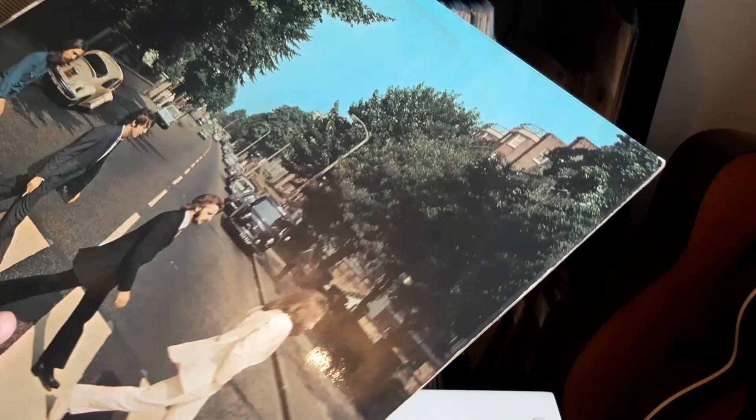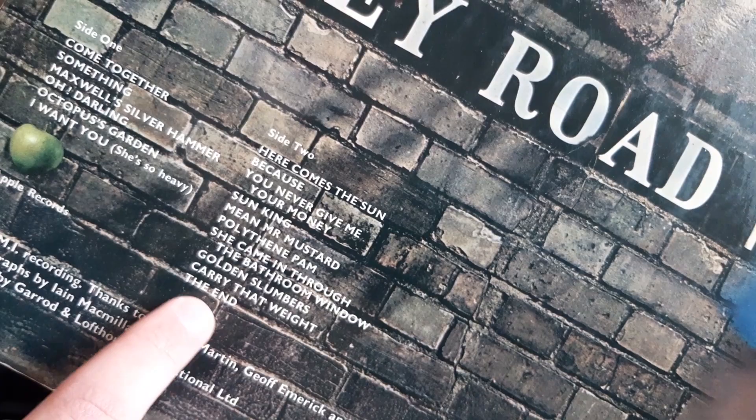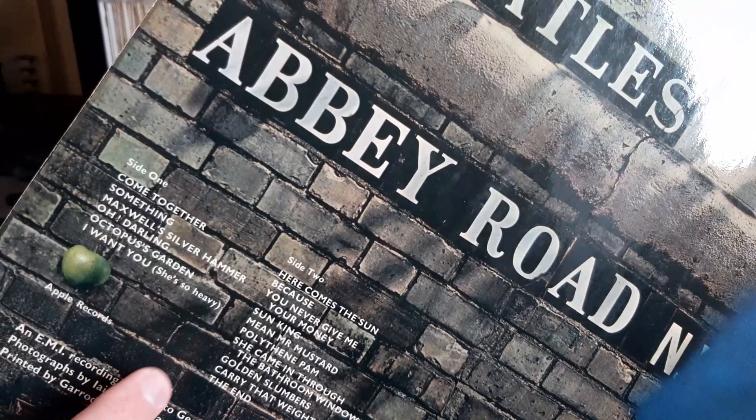The spine width can vary on Beatles albums. The back is also laminated. It does not credit the song 'Her Majesty' — that would appear on some copies. Early ones do not have it, but later presses do.